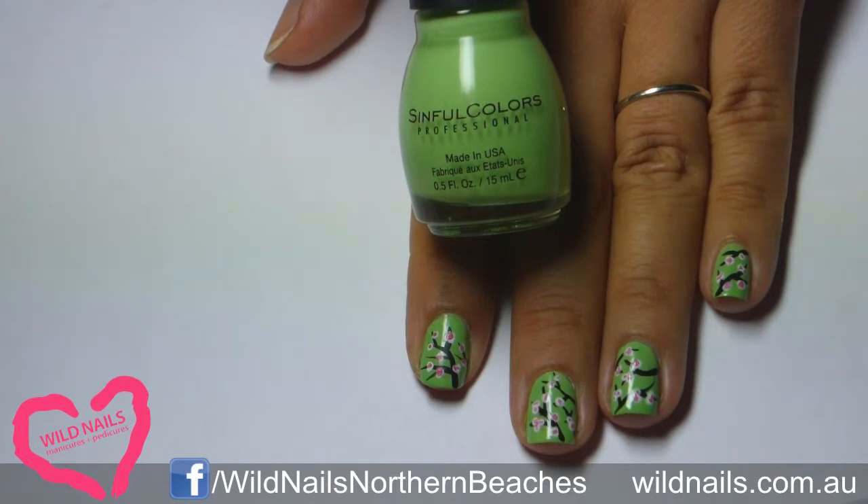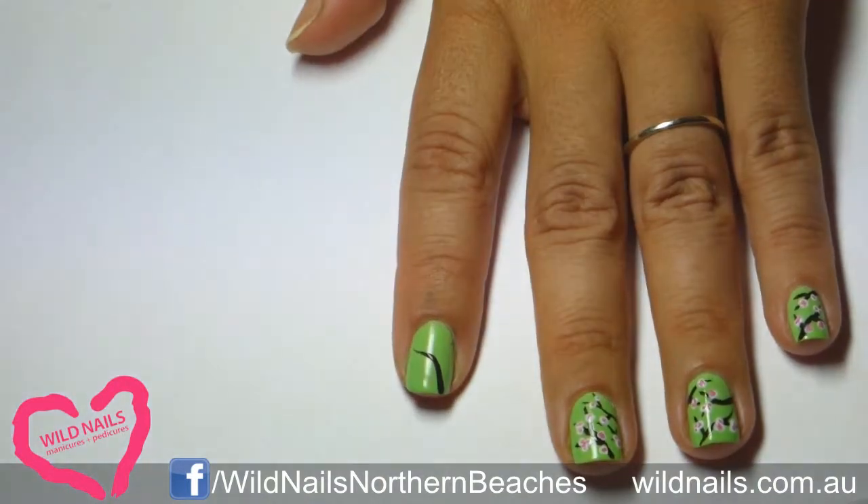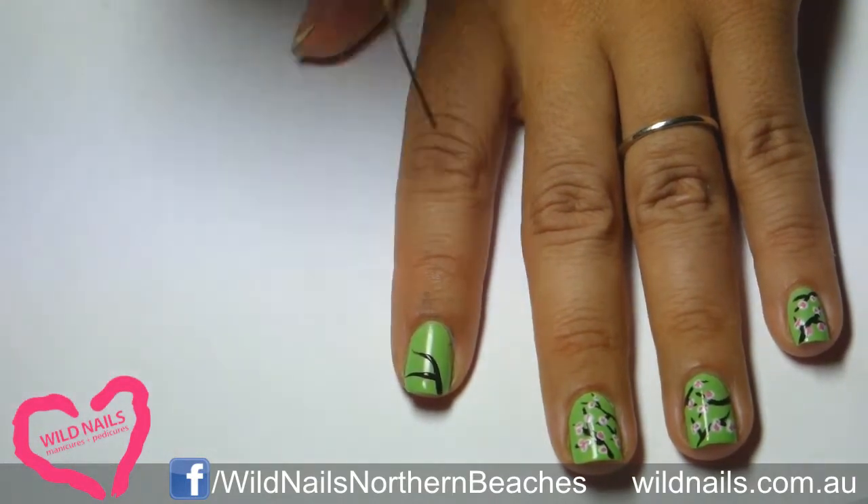Now grab your striping brush or a super long thin brush. Using black, you will start painting on the branches of the cherry blossom tree.